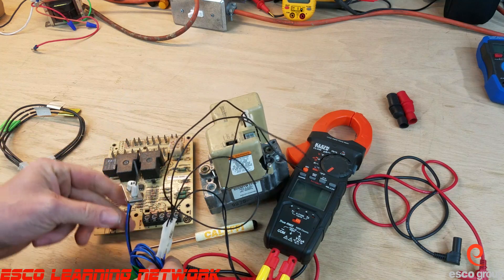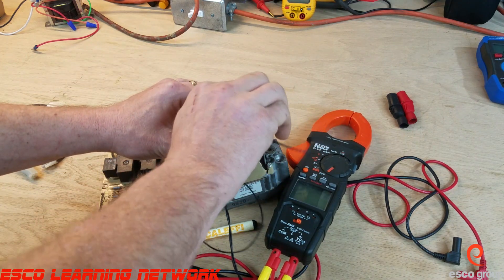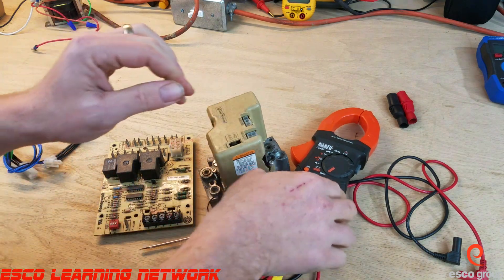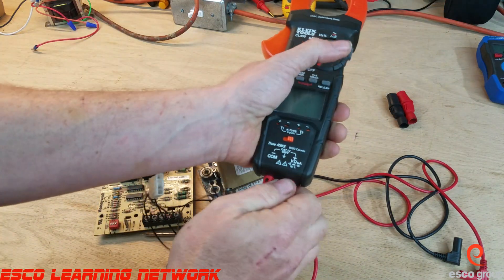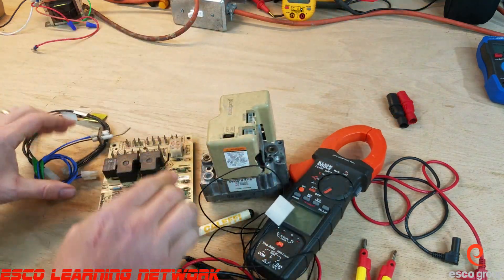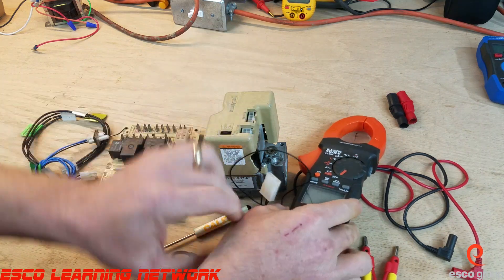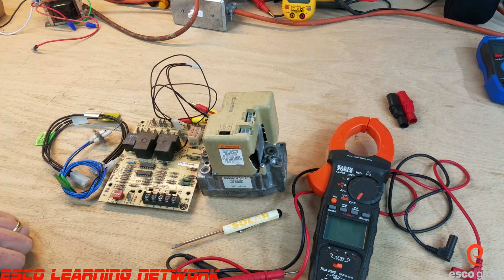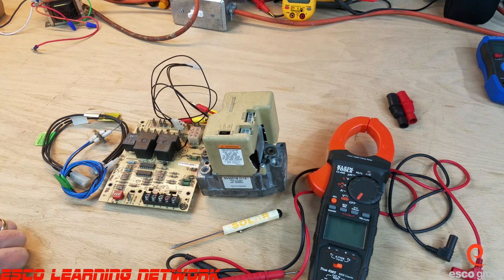So these are two different harnesses we can use for testing the smart valve without having to jam our meter leads into any of the pins or harnesses and damage anything. Just making you aware of what's out there to help make your job a little bit easier. This has been the workbench series — thank you for joining me, and I'll see you on the next one.